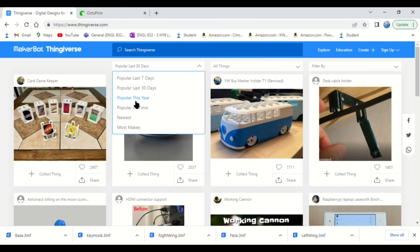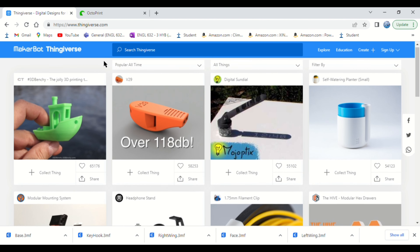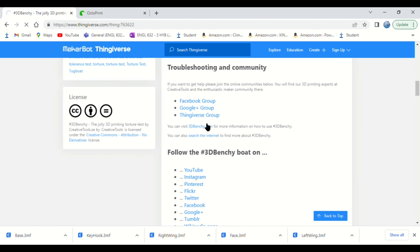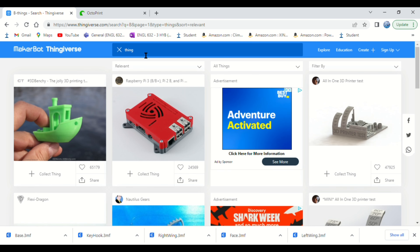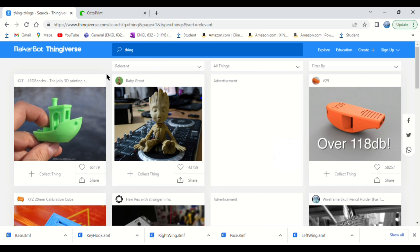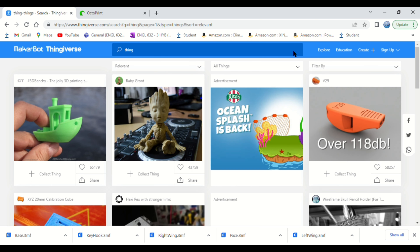The model has over 65,000 likes and ranks as the number one most popular thing on Thingiverse. It even has its own website that I found out about while researching for this video. This model has so many remixes that there are remixes of the remixes. In Thingiverse's search engine, you can type just the letter B and the Benchy Boat will come up. Sometimes Thingiverse does this weird glitch where you search for something completely unrelated to the Benchy and it still comes up as the first result.